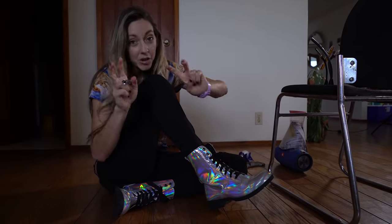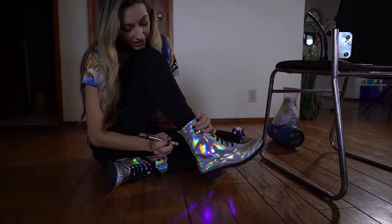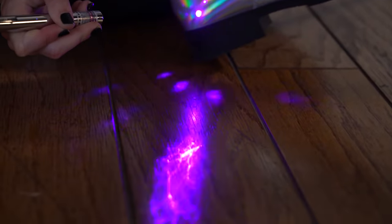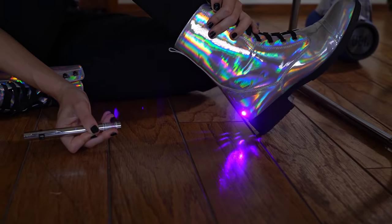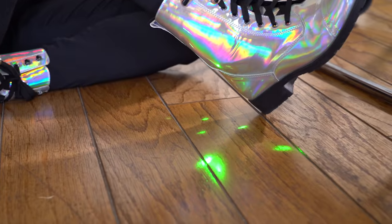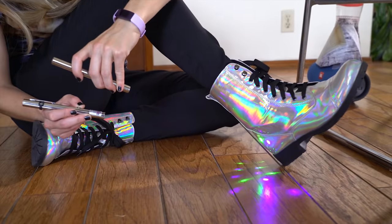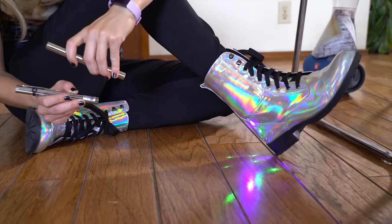Here's another random thing you can do with lasers. If you've ever seen this hollow iridescent material, shine a laser on it — it creates all these dots because this material is actually a diffraction grating. It's a bunch of different little lines etched in to diffract different colors out. But if you just have one color, and a laser is just one color, then you'll see a bunch of dots.